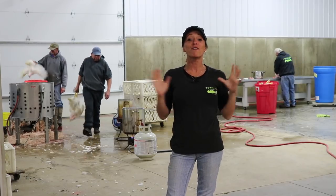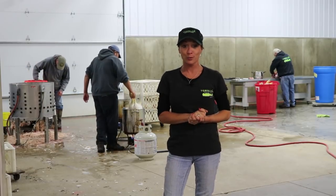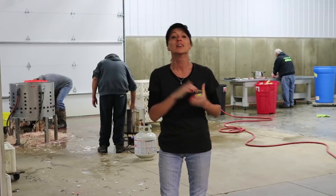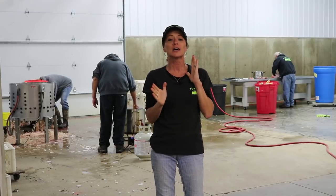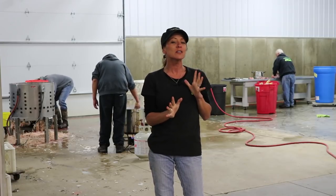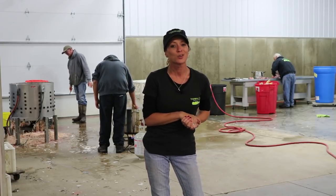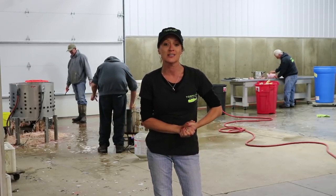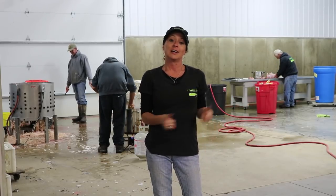Hi guys, and welcome to the final episode of our broiler project. We've actually already gotten started butchering, but I wanted to give you a little heads up — it's pretty graphic and a little bit messy, so if you have a queasy stomach it may not be the best video to watch. But I'm really excited to teach you the best way to butcher your chickens if you can't find a processor.